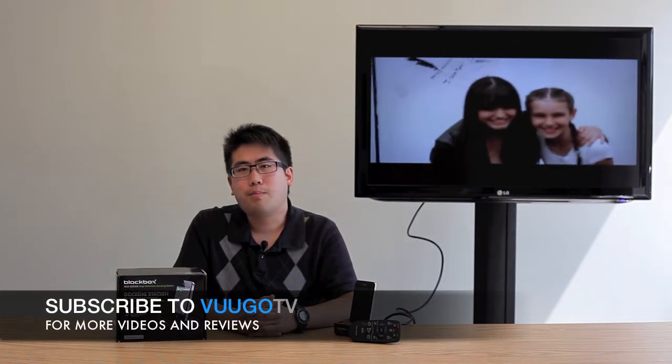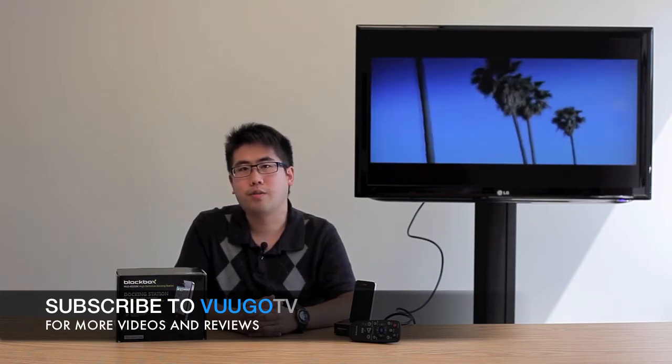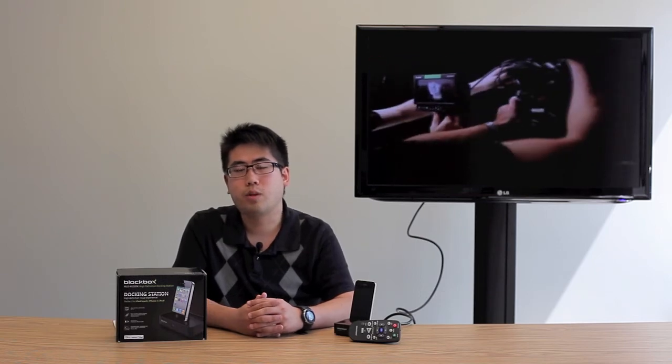And that concludes our look at the Black Box high-definition docking station. For a full review as well as a list of specifications, be sure to check out our blog. Be sure to comment below and subscribe above, and stay up to date on future products, reviews, and tech tips. I'm Kevin from Voodoo TV and I'll see you next time.